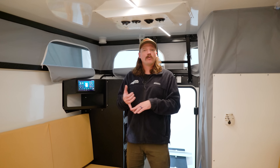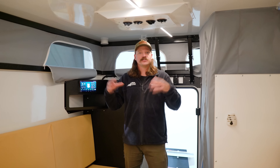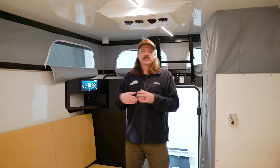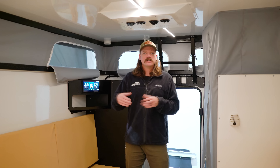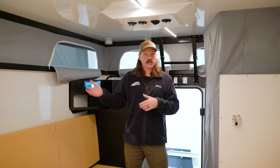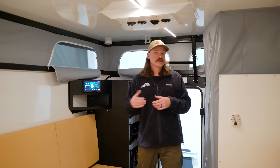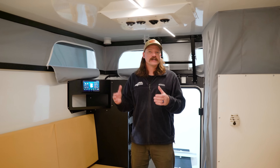For climate control in the EOS 12, it comes standard with the Truma Combi, which runs your hot water and your furnace — keeping the camper warm and keeping your water lines and tanks warm. For summer air conditioning, we have the option to upgrade from a standard MaxAir fan to the Truma Aventa air conditioner. That system is able to run off-grid off of our solar and battery pack — no generator needed.